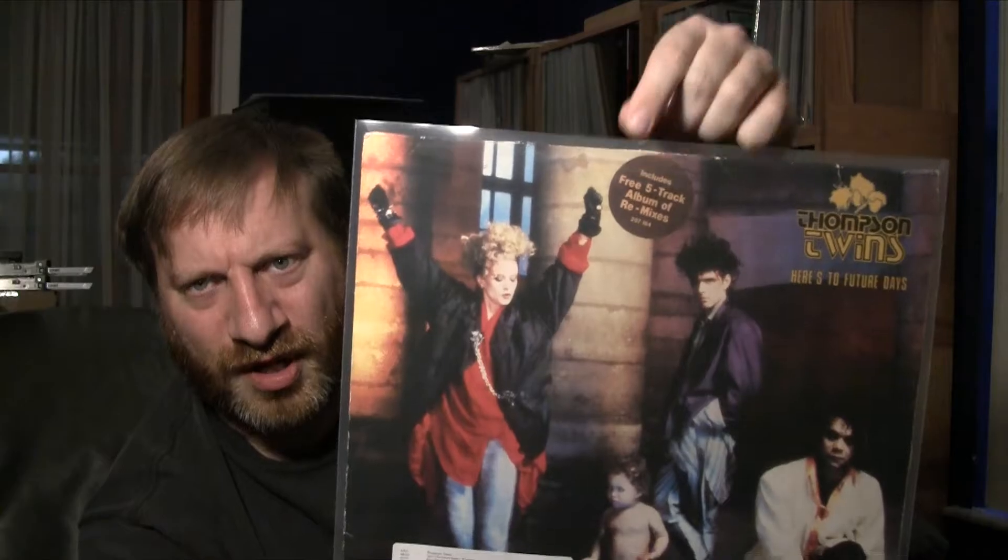The second album is the Thompson Twins. This is their 1985 album 'Here's to Future Days.' It's on the Arista label, and it includes a remix which is a completely separate LP - there's a hype sticker on the front of the cover calling that out. They're a synth pop band. What I found a bit confusing is this is their seventh album, with their first released in 1981 - so that's about seven studio albums in four years, roughly an album every nine months.